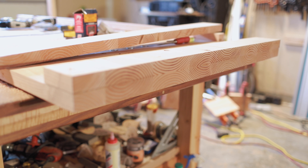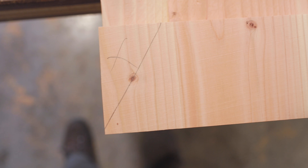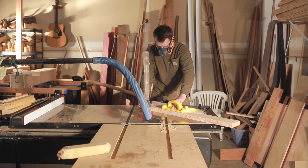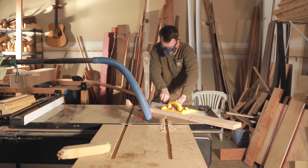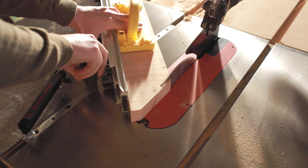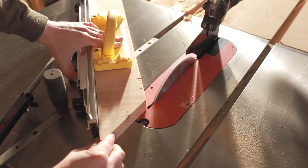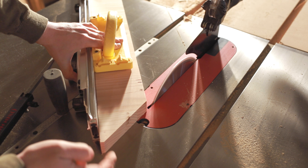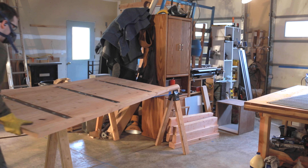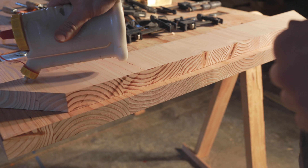Now here's the ends. I wanted to bookmatch it and make it look double the thickness. These are the pieces we cut off, and now I'm going to the table saw to cut a little 45 on that, add the sides, and then once the top is flipped over, it'll look like it's double the thickness. More than that, it'll also have a really cool design as it will be bookmatched. I've seen a lot of woodworkers do this and I really fancy it.